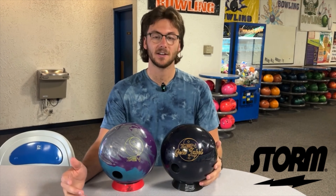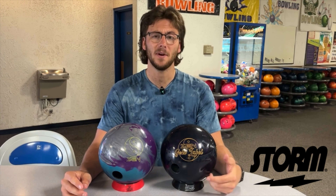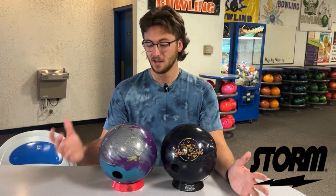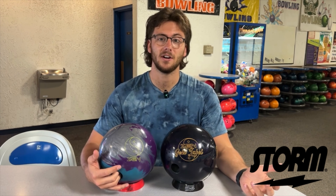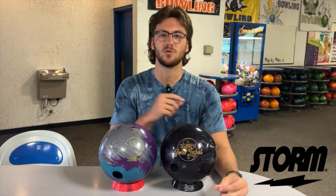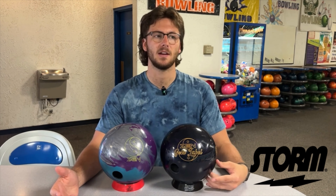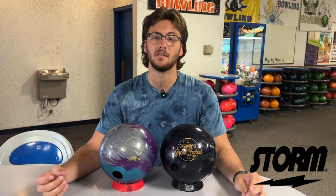After taking these out on the lanes, the Zen Gold Label was definitely a lot sharper down lane, a lot longer, a lot cleaner. That React Gloss really gets the ball farther down the lane and makes it really responsive to friction, especially when compared to the original Zen at factory finish 4000 grit. I could really get left and see that snap that you can't really see with a lot of balls. It reminds me of an exotic gem, or for me, my IQ Ruby.